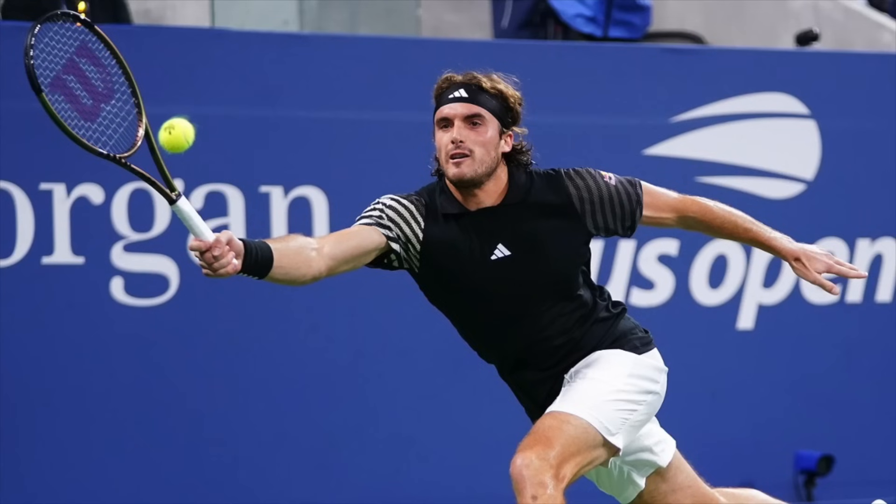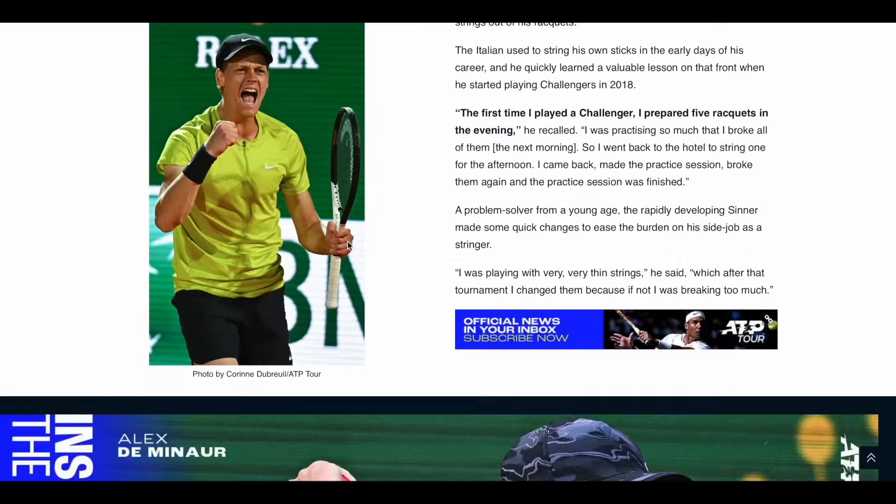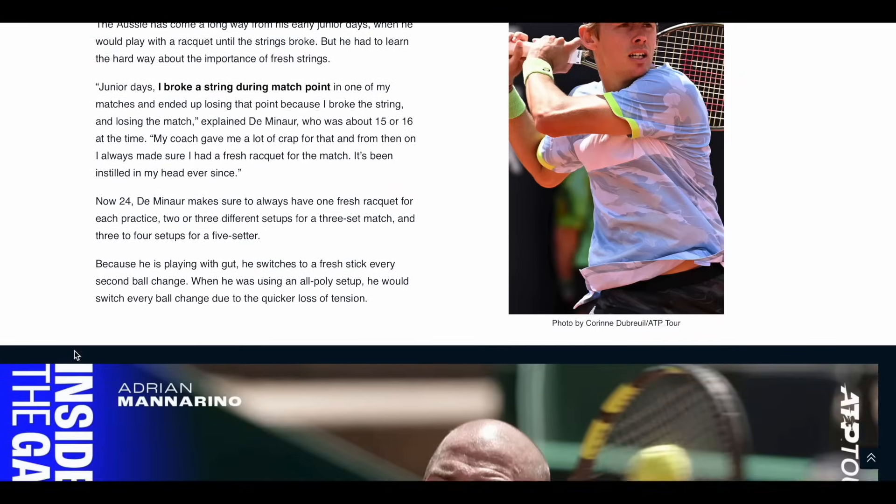We all know that Stefanos Tsitsipas has been experimenting as well. He loves the 4G setup, but he's been trying it with hybrids of natural gut mains and crosses, trying to mitigate some of that stiffness that comes with 4G in a relatively stiff racket — a Blade 98 pro stock with 18 mains and 20 crosses. He's been trying to find a softer setup that still gives him the confidence of a full bed of Luxilon 4G, and he's not the only one experimenting away from a full bed of 4G. Alex de Minaur has already made the switch, and you can read about his switch and a few other ATP Tour players on the ATP Tour website.